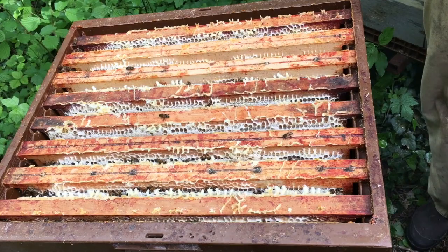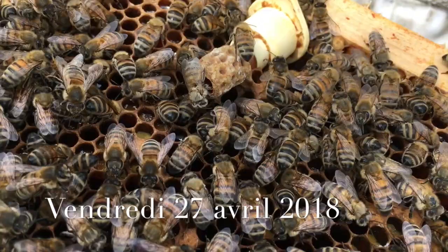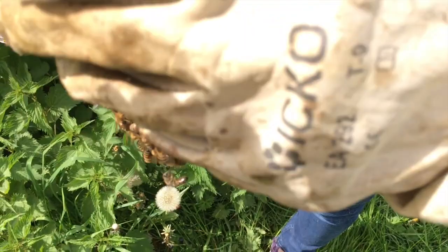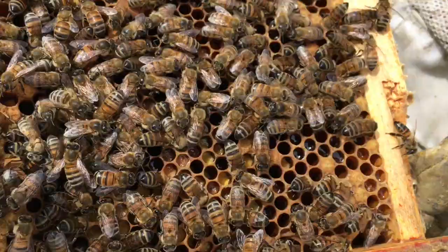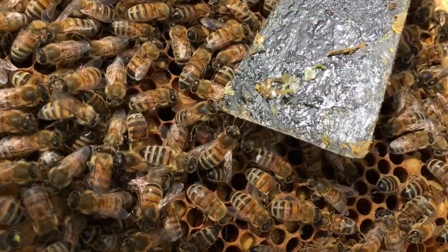On lui pose une deuxième housse. Là on a contrôlé les cellules royales — il y en a une donnée, comme on peut voir, et la Reine Vierge se trouve au milieu du cadre. On va repasser de côté — la Reine Vierge est ici, on la voit bien sous le lève-cadre. Elle a quelques heures, celle-ci. Voilà ce qu'on pouvait dire sur la dernière semaine du mois d'avril.